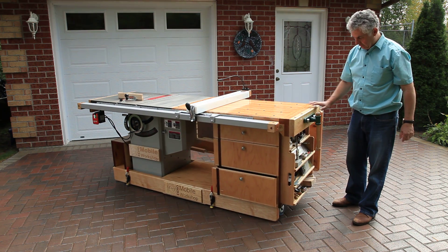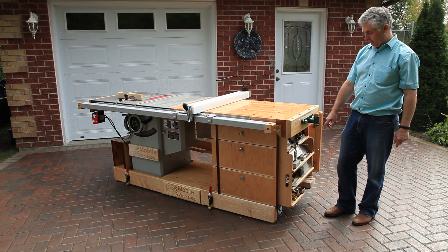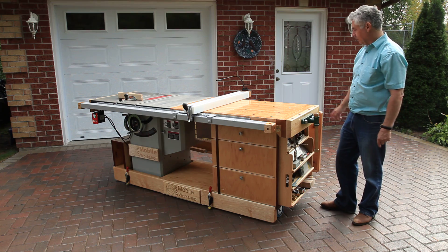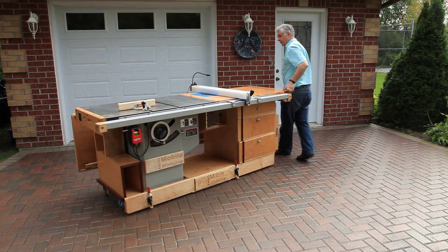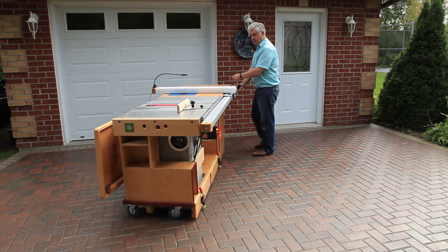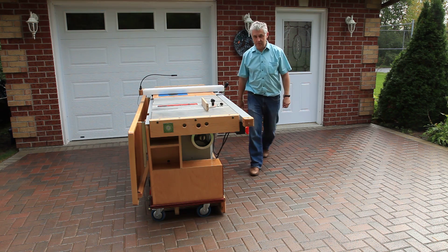We have some nice storage here on the end for your router bits and for your measuring tools. I've got mine filled up with a lot of very precise measuring tools. And now we can go back into the workshop on a moment's notice without very much effort. Thanks for listening.